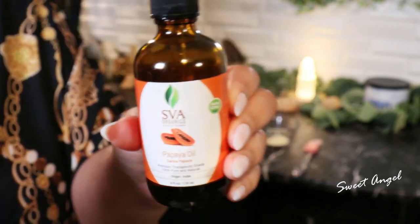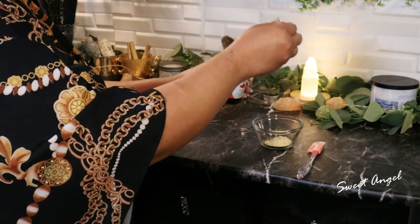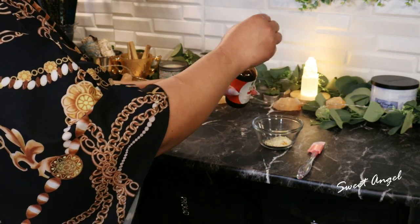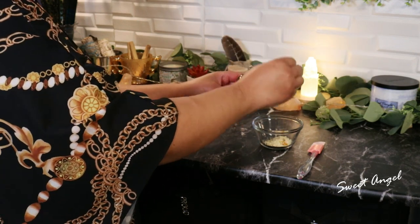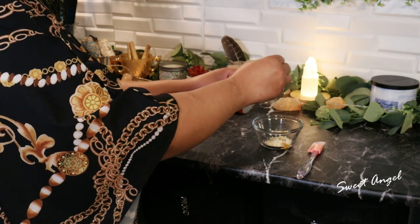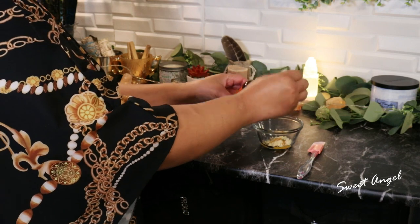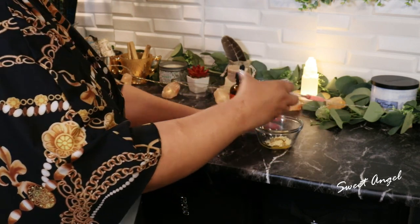Over time, it'll help reveal softer and more youthful skin on your hands. It will also help with nails and cuticles as well. So let's mix it up — just take one teaspoon of the gram flour, which you will find a link for in the description box.